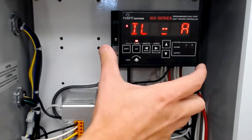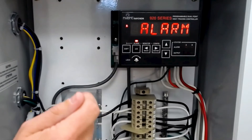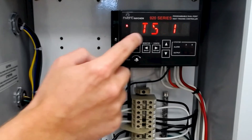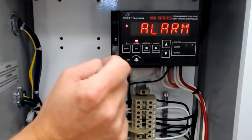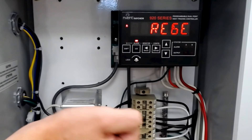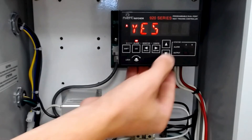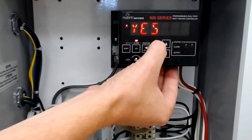Now to reset the alarm that we have on point A, simply hit shift, then alarm. We're in there — we see we have a TS1 failure alarm. You hit enter and it'll ask you to reset. You can hit no, then toggle up to yes. We want to reset, so hit enter.